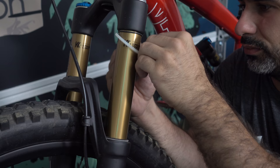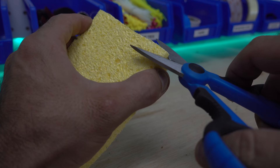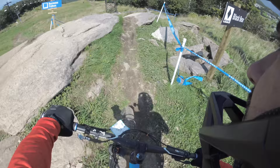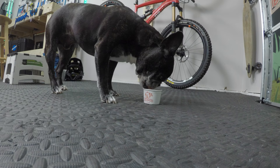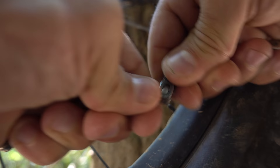A hack is a way to do something not by the book. It's how you do a job without having the right tool or experience. Today, we'll be exploring 10 such hacks that relate to mountain biking. Some of these hacks may help you on the trail, and some in the shop. Others may be totally useless. With that, let's get started.